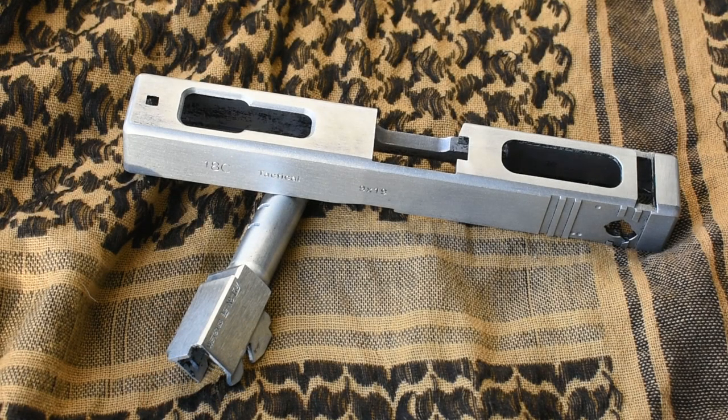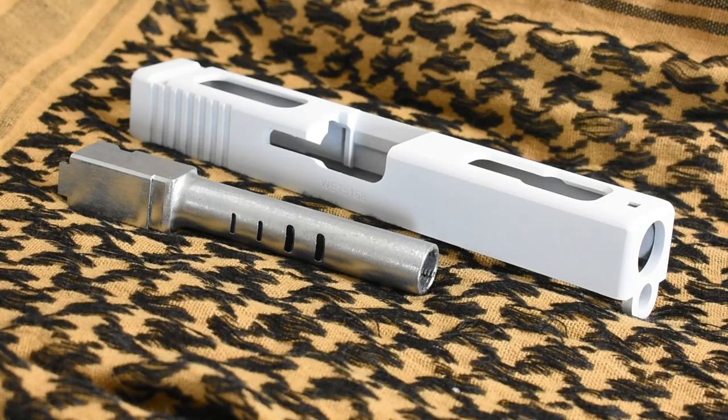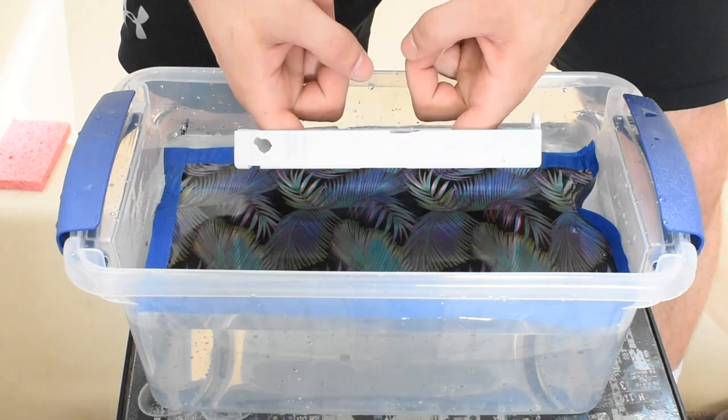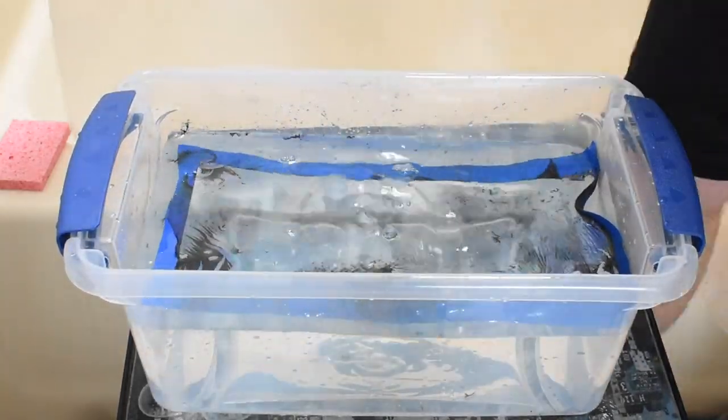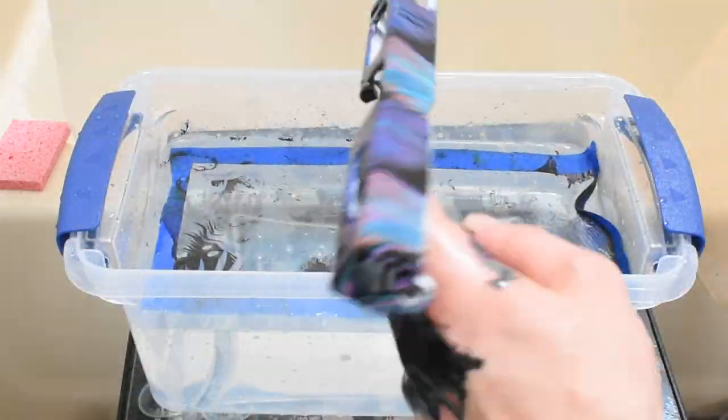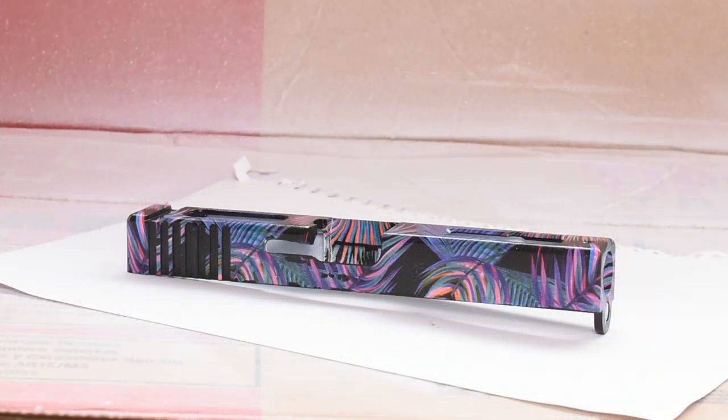Once all the paint has been removed, the slide and the outer barrel will have a smooth metal finish. The outer barrel is going to stay this way as I want silver showing through my hydro dipped slide, but the slide needs a base coat of white before applying the graphic. Once the base coat has been applied, I hydro dipped the Glock slide in a blue palms design that I really liked. If you're interested in hydro dipping or want to know how the process is done from start to finish, you can find my step-by-step guide linked in the description below.